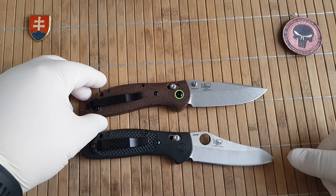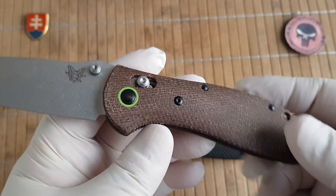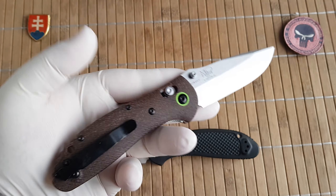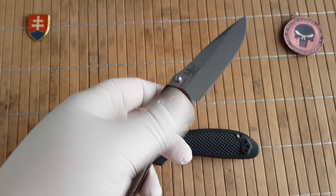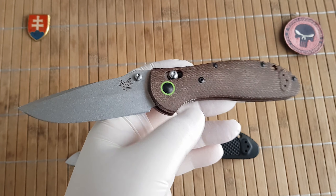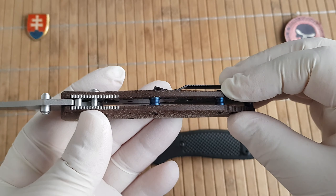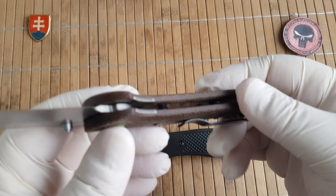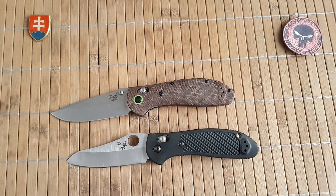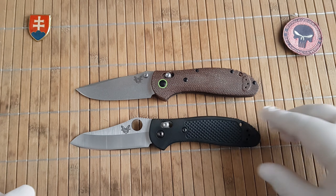You also have to buy a deep carry pocket clip separately, which this clone came with standard. The comparable knife you can currently buy from Benchmade would be the G10 version, which comes with full G10 scales milled out to accommodate the lock assembly, and that will cost you around $190 — and you still don't have micarta.